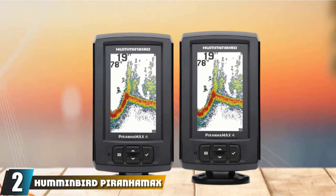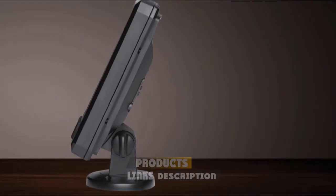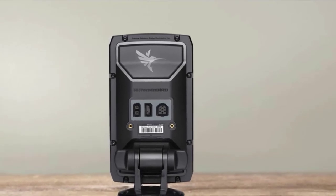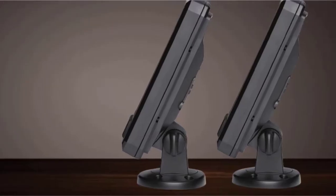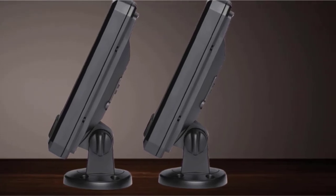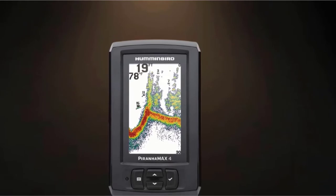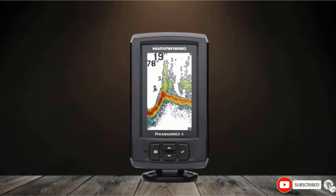Moving on to number 2: the Humminbird PiranhaMax 4. The PiranhaMax 4 is one of the most basic fish finders from Humminbird at the moment. The unit has the same specs as the PiranhaMax 4 DI already covered, but lacks the down imaging sonar. This is Humminbird Part Number 410151. The unit features a 4.3-inch LCD display with a 256-color range and a pixel matrix of 480V x 272H, with a built-in LED backlight for improved readability in direct sunlight. It is IPX7 waterproof and comes with a tilt and swivel mount. Since it's a basic unit, it does not have networking or navigation features and does not support charts. The unit's sonar is dual beam, supporting two frequencies — 200kHz and 455kHz — but it can only use one at a time, and it lacks the split-screen feature.